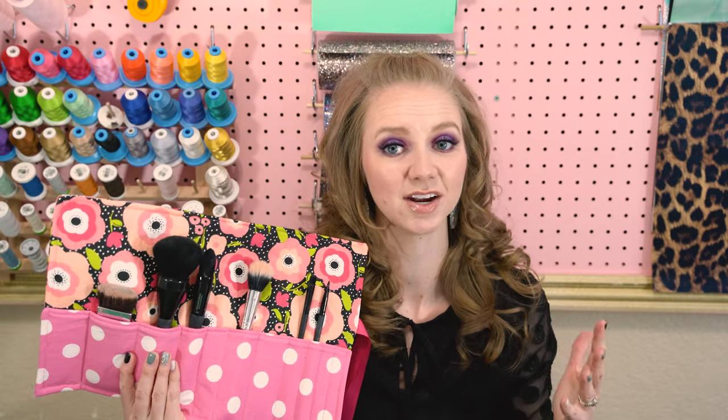It's a really good project for a beginner sewer. So if you don't have a lot of sewing experience, this is such a good project for you. It's very simple. I will walk you through everything. Let's go ahead — I will show you what you need and we'll get started.